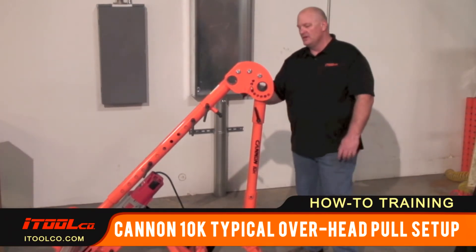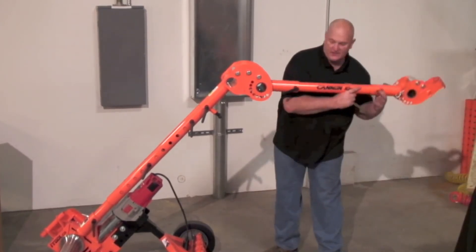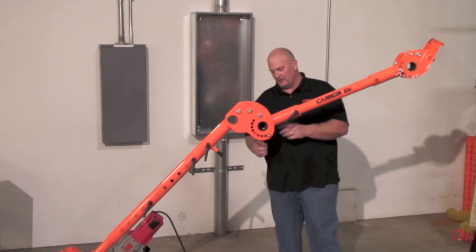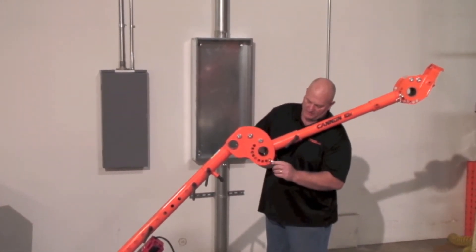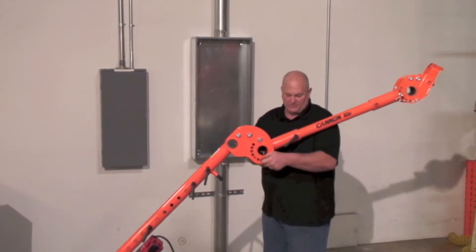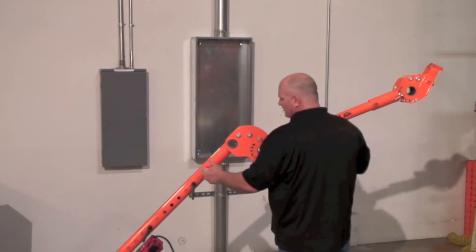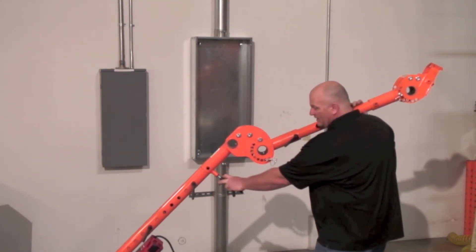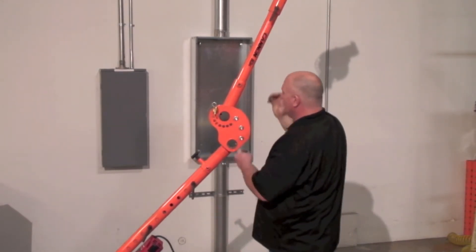Simply remove your hitch pin, extend your front end extension to its outermost position, replace the hitch pin, and always make sure that you're installing your safety pins to keep the hitch pin in. Then remove your threaded cinch pin and pull the pop pin right here.